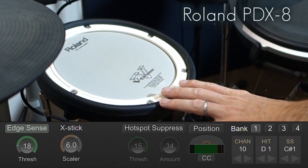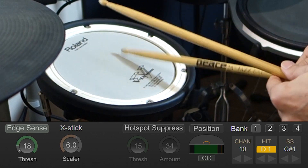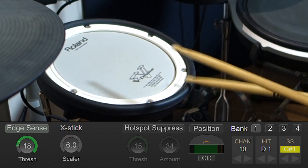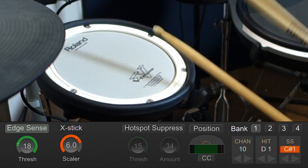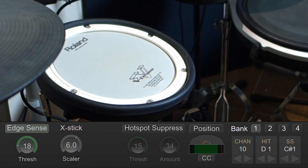Next up is this Roland PDX-8 — it's actually a single zone version that came with my HD1 as well. Again, this pad performs very, very well. I'm going to give it a 9.